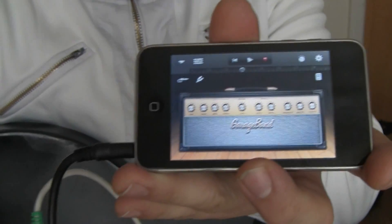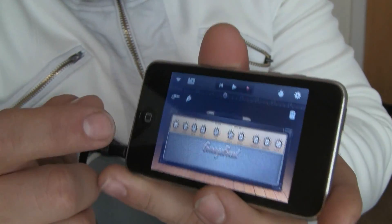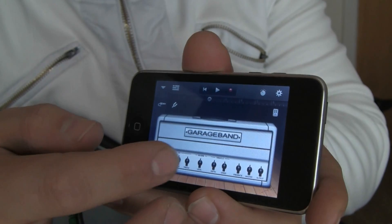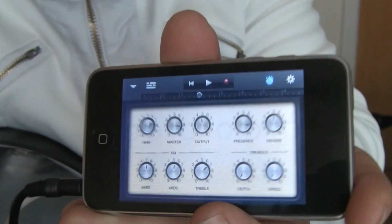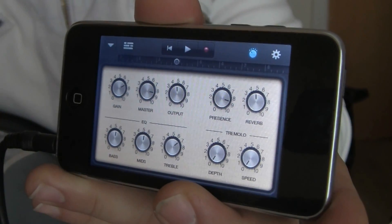Now, this is one of the amp heads you can use — you have different ones you can choose. I'm using this one, it's like a Marshall. If you tap twice on it, it goes bigger and then you can adjust different volume settings and anything.